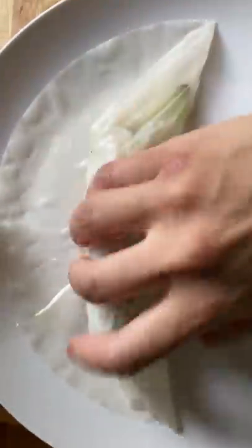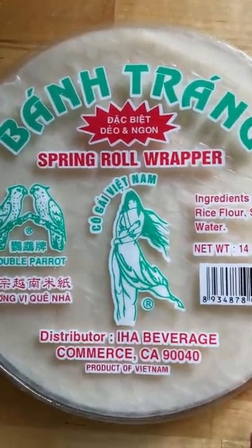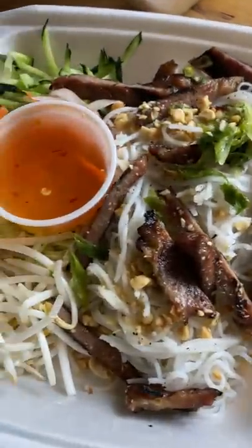Do you want to make spring rolls but don't have the time or the ingredients to prepare the traditional fillings? Well, I'm going to show you a little hack. First, you need to make sure you have rice paper. You can find this at most Asian grocery stores.